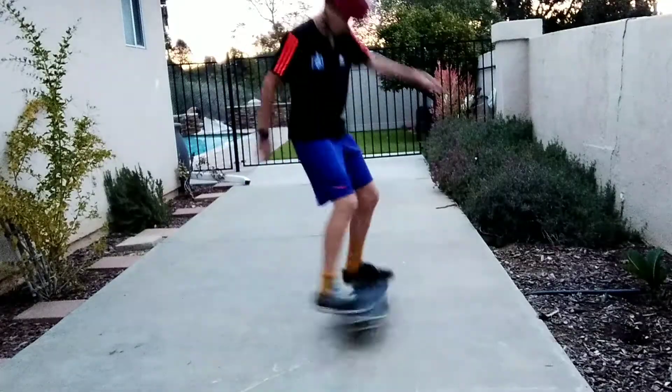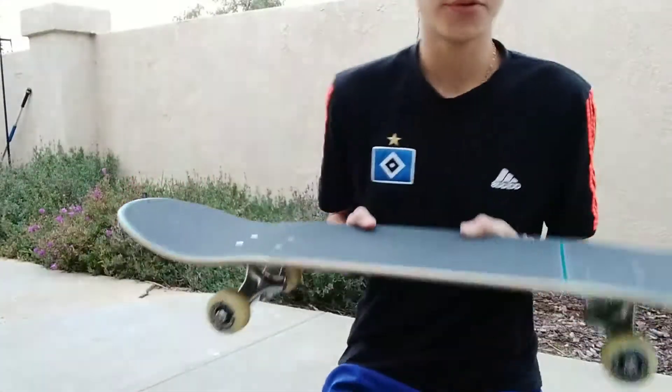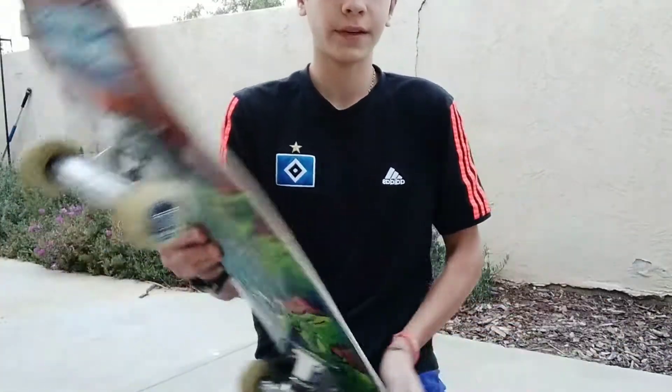Trick number three is a shove it. It's basically the same thing as a fakie shove it, only you're going the other way. A tip I have for the shove it: while you're doing it, jump forward — so pop and jump forward.